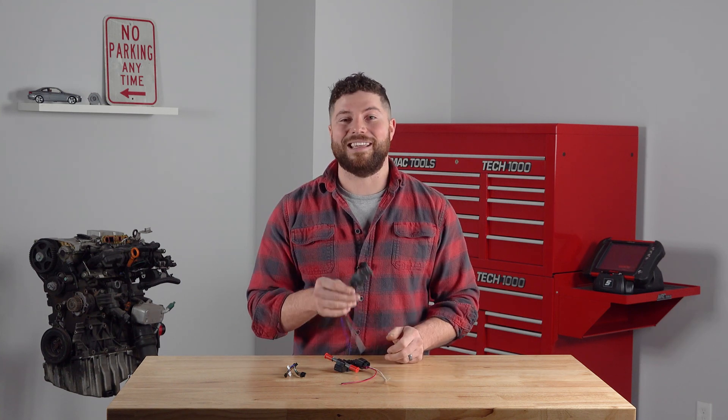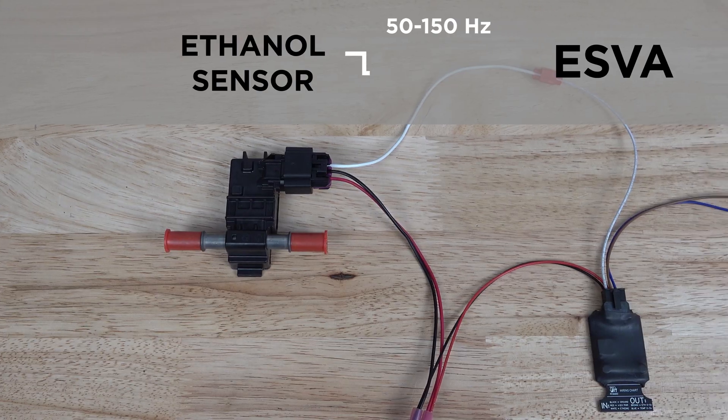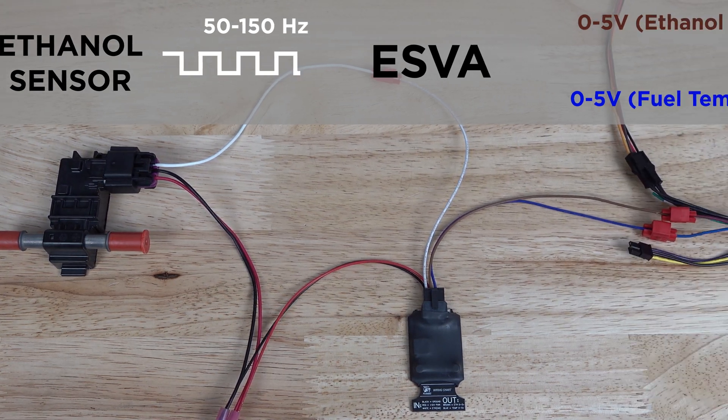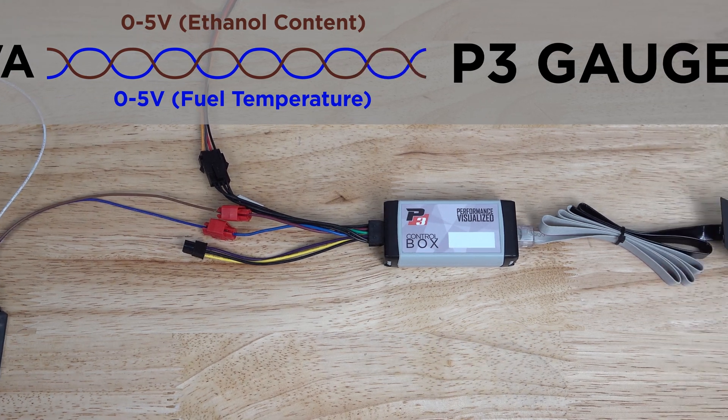And that solution is the ESVA, which stands for Ethanol Sensor Voltage Adapter. What this is going to do is go in line between your existing ethanol sensor and your existing gauge and do some translating between the two so that they can work well together.